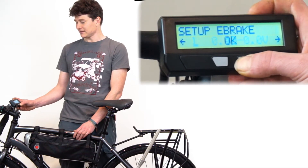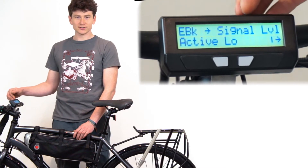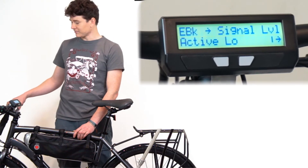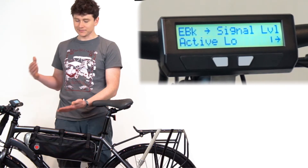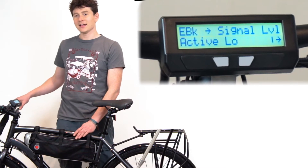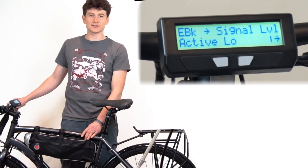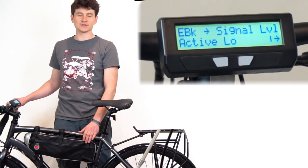Inside the setup menu we now have the ability to configure the logic of the brake signal pin. Most commercial brake levers work by closing an electrical circuit when you squeeze the brake — it's like a switch is closed or a button is pressed. That's convenient from an electrical signals perspective and makes it easy to parallel-connect two brake levers on the same line.